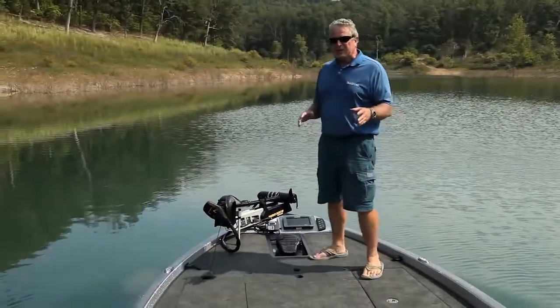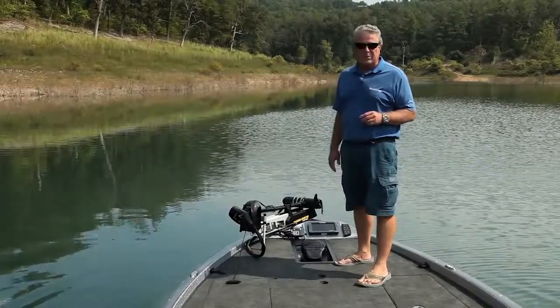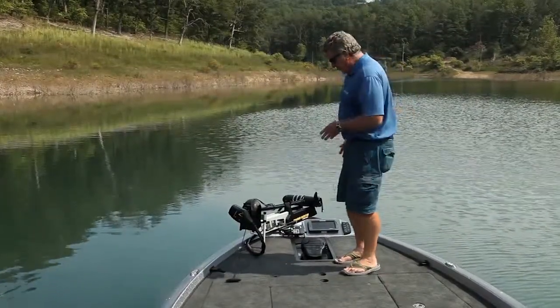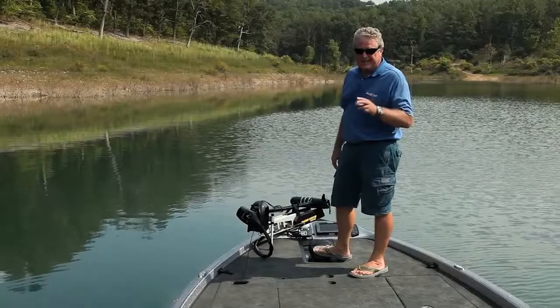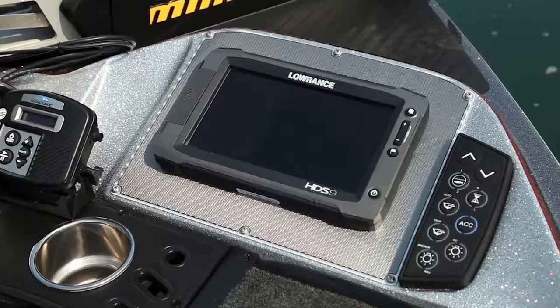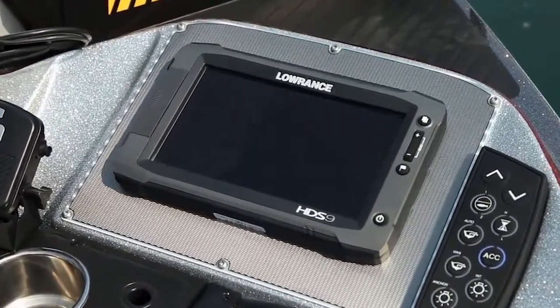Now sink your toes into this thickly padded casting platform. It's designed to keep you away from the chiropractor at the end of a day of hard fishing. So is this recessed trolling motor pedal — it goes to the Minn Kota Fortrex 24 volt motor and that's standard. Also standard on the Comanche up front is the HDS-5 Lowrance sonar system, though this one is optioned up to an HDS-9.